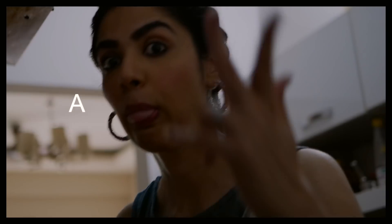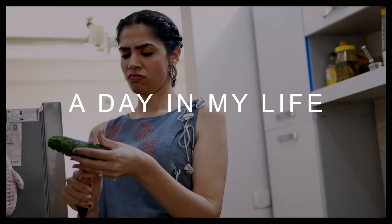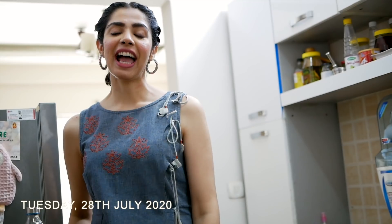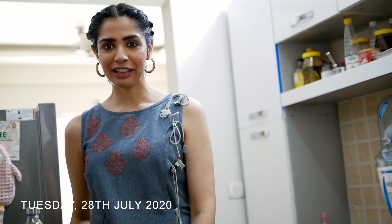So guys, remember I had a morning routine a few months ago? Yeah, that didn't last long. Hi guys, I'm Prerna and welcome to A Day In My Life.